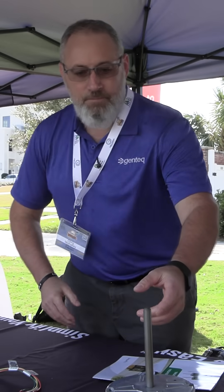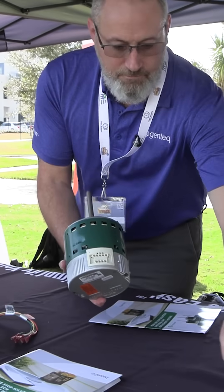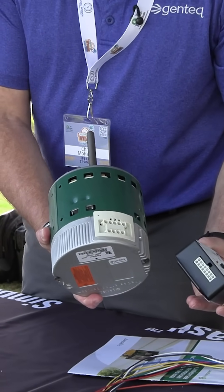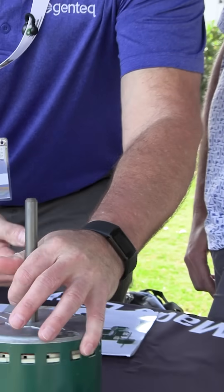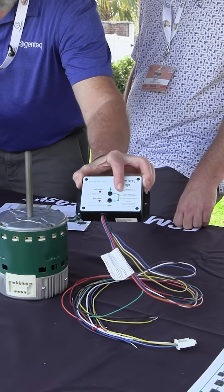So we have a constant torque replacement. We've also got a variable speed replacement for all your Gentech 16-pin and 4-pin variable speed motors. Universal replacement — plug it in. We've got defaults programmed into the user interface.